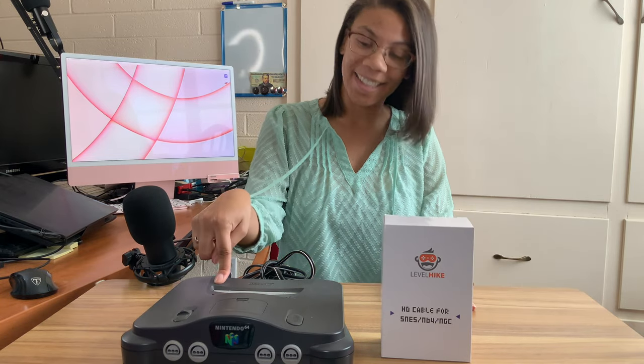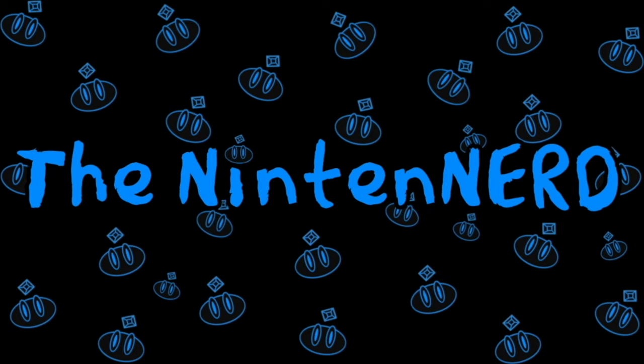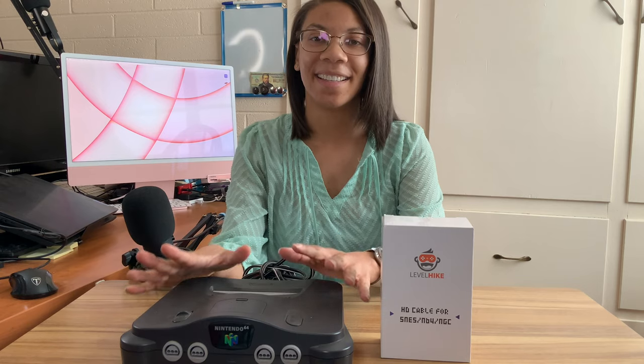I'm about to bring this Nintendo 64 console into the 21st century. This Nintendo 64 is the very same one I got for Christmas in 1997, and today I'm gonna use this HDMI cable to connect it to this TV. With all that being said, let's try it out.